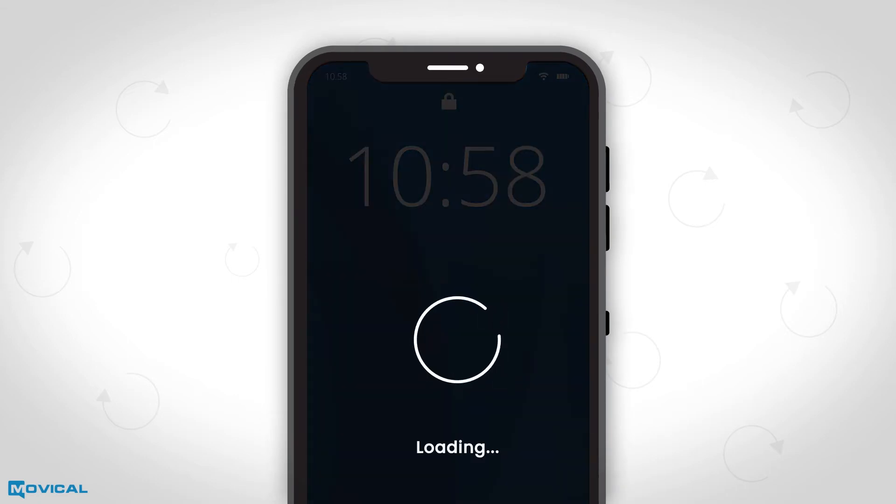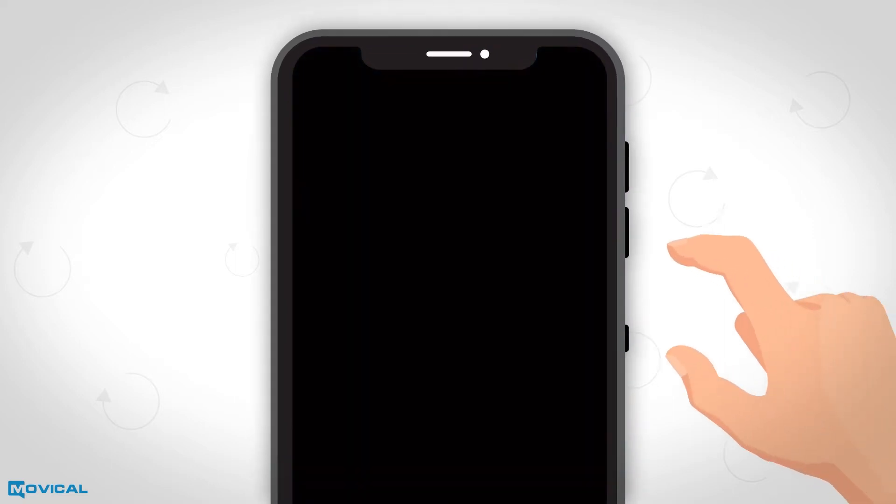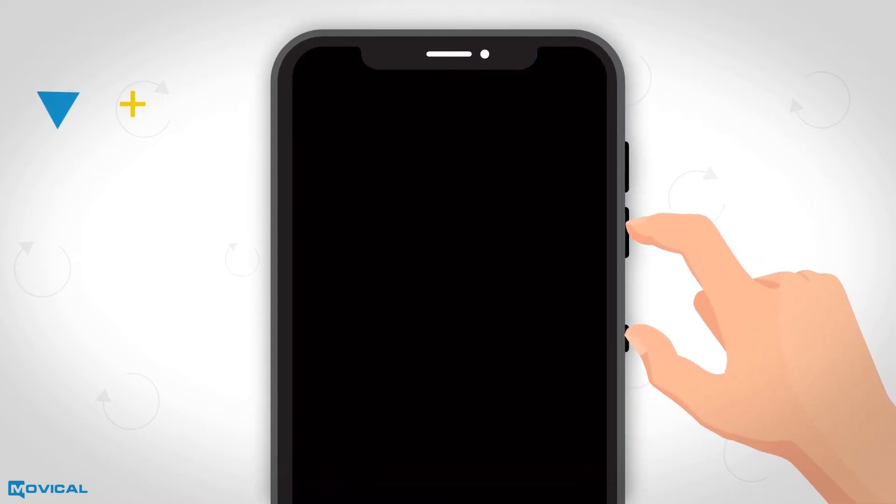To reset your Motorola device, you must switch off your phone. Then press and hold at the same time the buttons volume down and power until a menu appears on the screen.